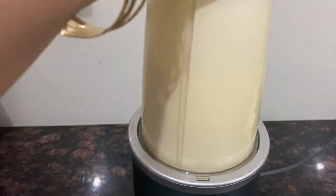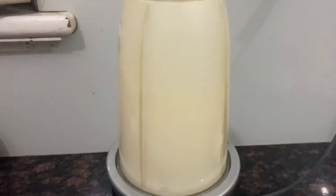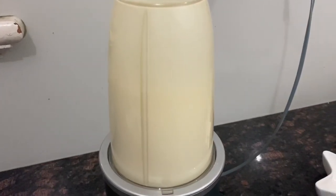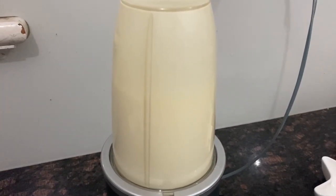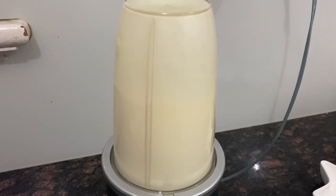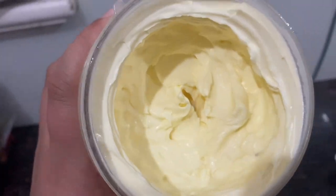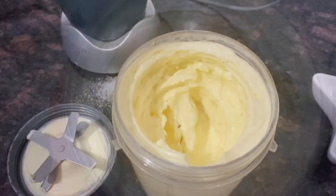Switch it on and whip up the cream. You can see I haven't sped up the video — in just 15 seconds you will get your luscious whipped cream. Just 15 seconds on your stopwatch, that's all it takes. Just look at that — it's so light and fluffy.